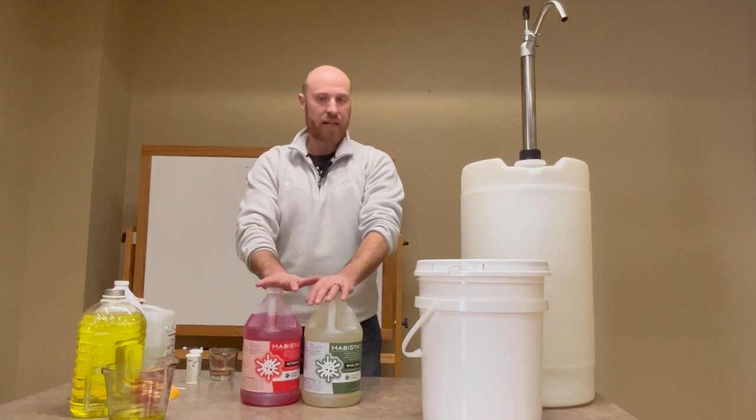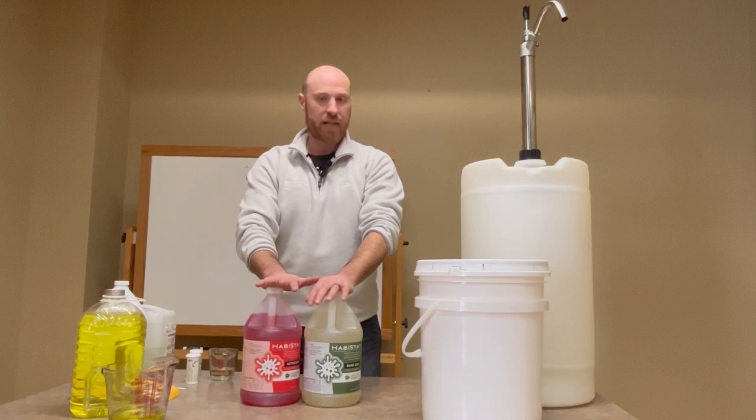That should cover the intro on how to use and make chlorine dioxide and how to make it practically on the farm. It's an excellent sanitation tool. If you have any questions, feel free to call or email us — our toll-free number is 888-376-6777.